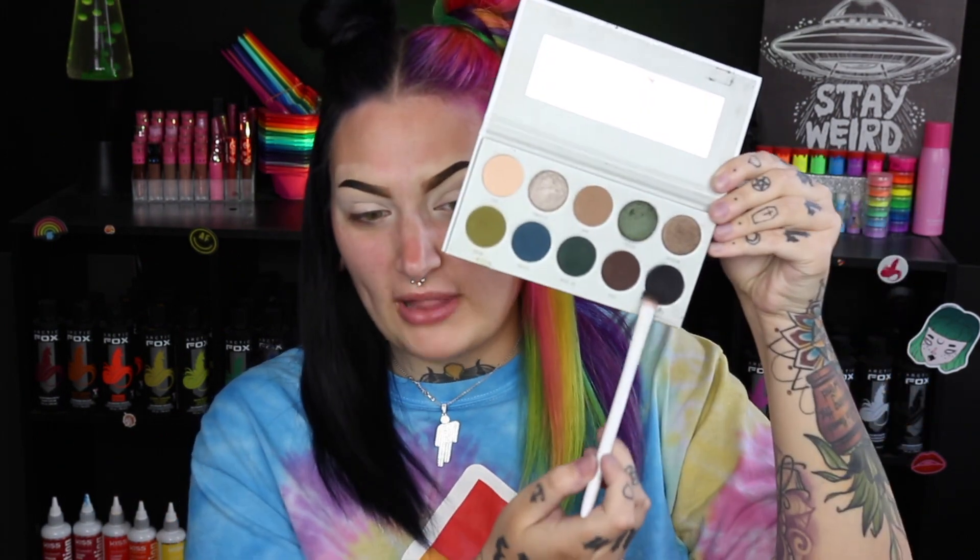I start with a super dark black shade — going in with Temptress on a dollar Wet and Wild flat brush, and I just pack this all over my lid. I'd definitely recommend doing your foundation after you do your eyeshadow with this look, because you're going to get a lot of fallout from the very dark eyeshadows. I just carve out where my lid is, make a half circle at the crease, and go back in multiple times to make sure the black is super opaque.